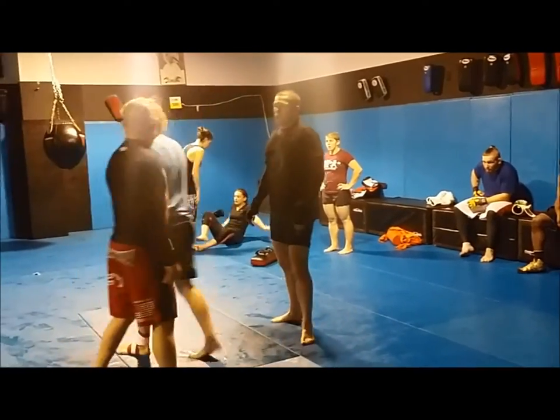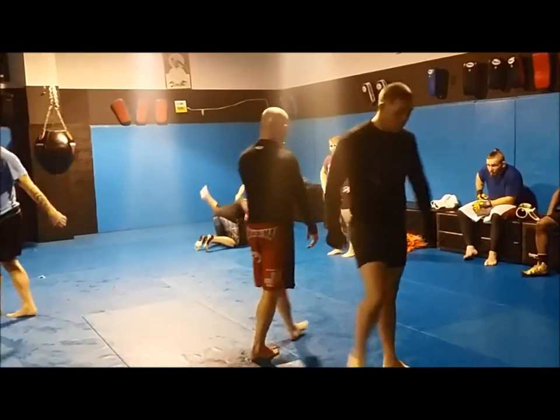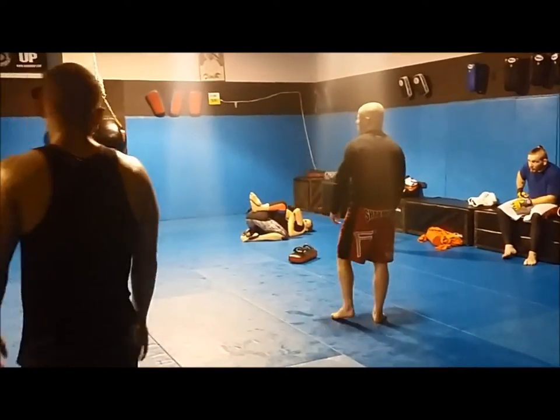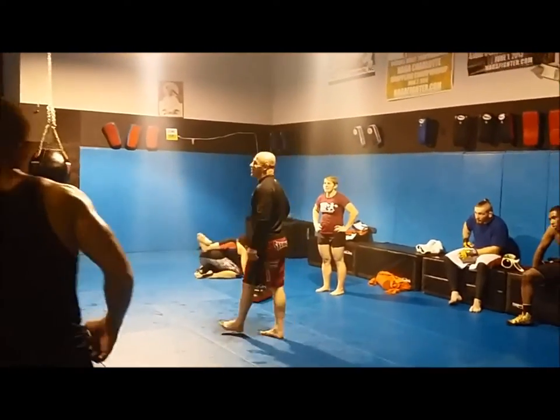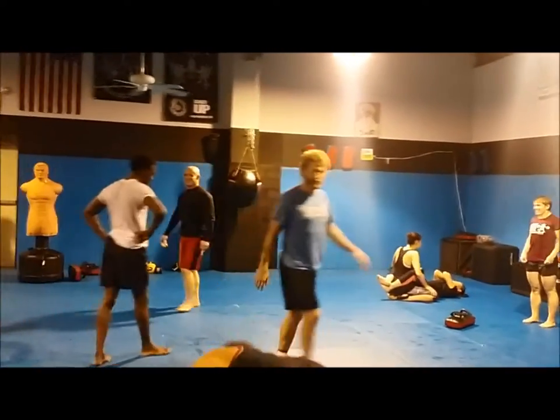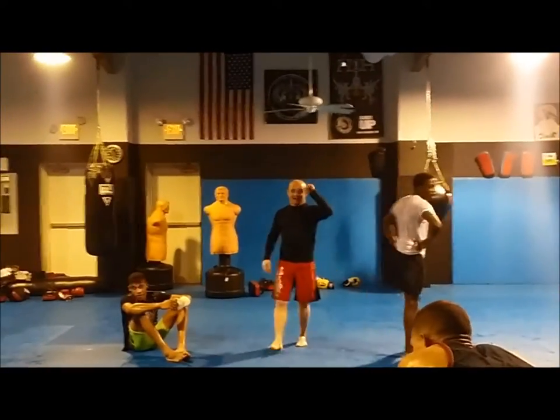First frame. Watch out — no one sparred Grant either, he's a dirty fighter. His name is Yoel Romero. Ten times each go. We'll come around and help you out.